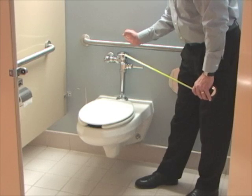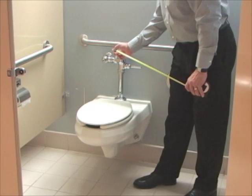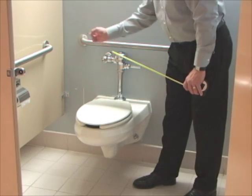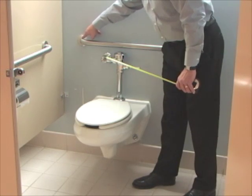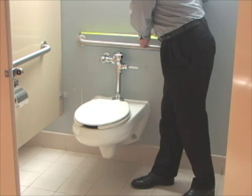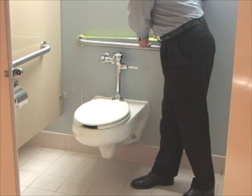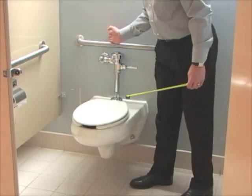The rear grab bar should have at least 12 inches from the center of the flush valve going towards the wall. We're going to measure from the middle of the grab bar where it connects to the wall from the flush valve, and that is at about 12 and a half inches, so that's good. That's accessible.